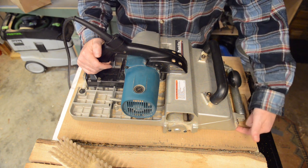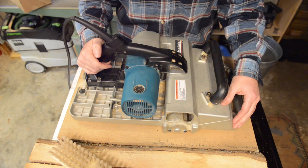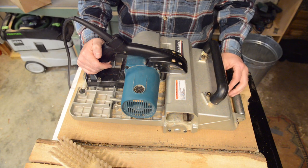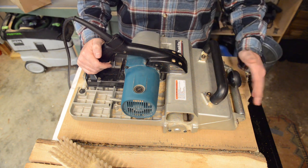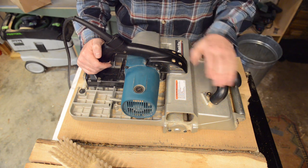Unfortunately that drop also cracked part of the main casting that serves as a guide for the depth-of-cut adjustment, and there's no real practical way to replace it. I'm going to have to live with the fact that the adjustment can go a little bit cockeyed on you. So just be careful when you set it down.